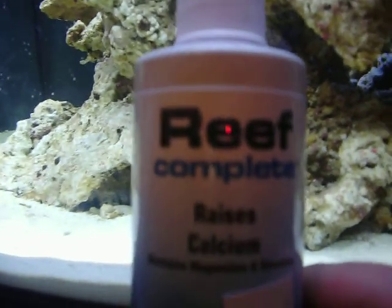I got this reef carbonate alkalinity, because just for some corals, and this complete reef calcium for the corals. I just added some of that, and yeah, everything seems to be doing fine.